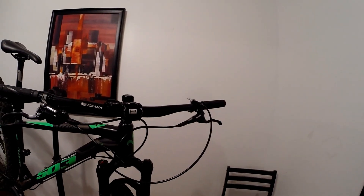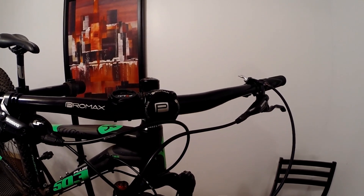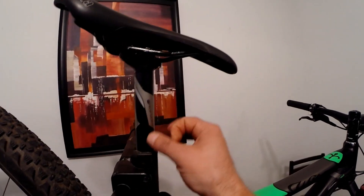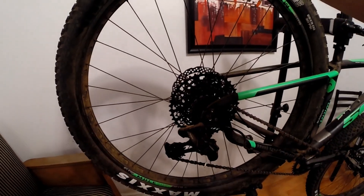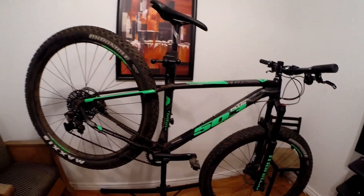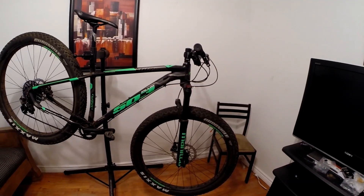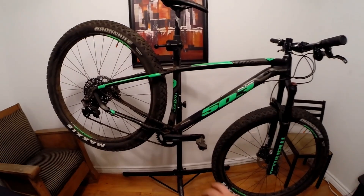The cockpit is Pro Max — a really nice aluminum bar and stem combo that actually looks like aftermarket brand-name stuff for original equipment. The seatpost is Pro Max as well. Rim-wise, it's got Sun Ringle Mulefut rims at 50mm wide, as opposed to the 30-35-40mm you're seeing on a lot of bikes now — this sticks with the 50mm setup.